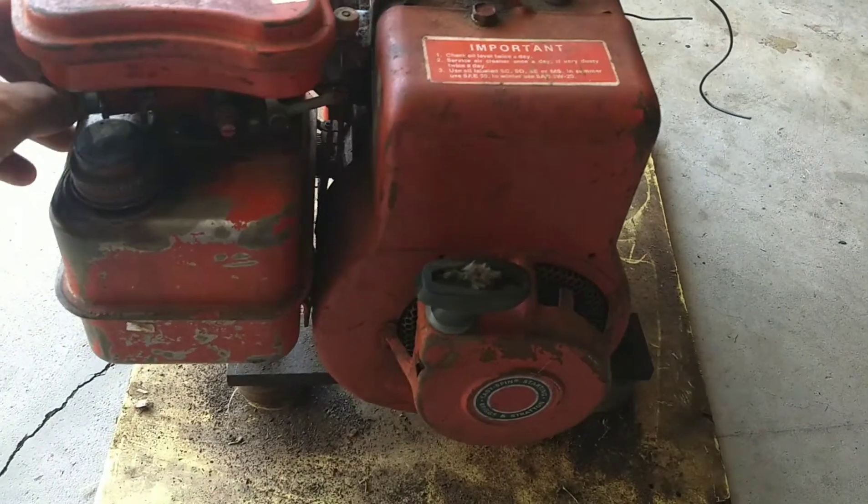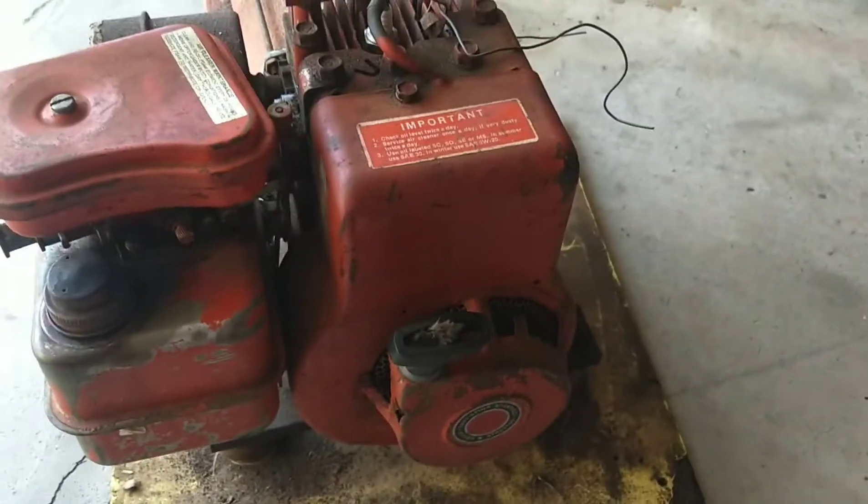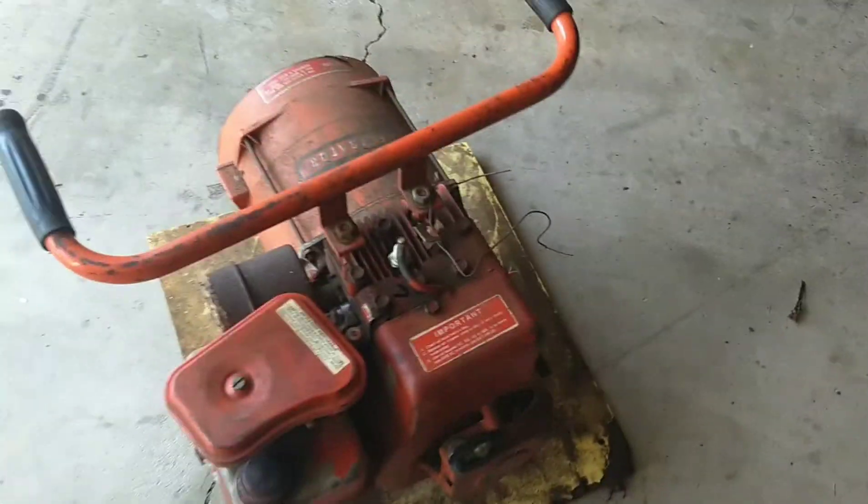So I threw it all back together. Just wanted to show you guys — this thing still runs.